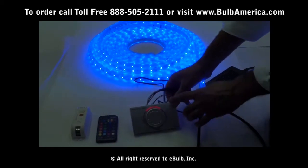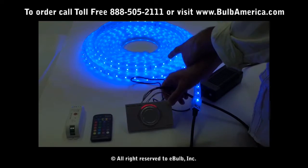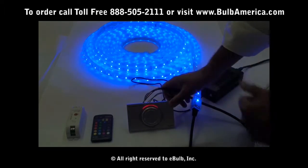As you can see right now, my light shows that it's red, but actually it's blue. We're going to show, in case your connection is right and you have this issue, how to correct it.